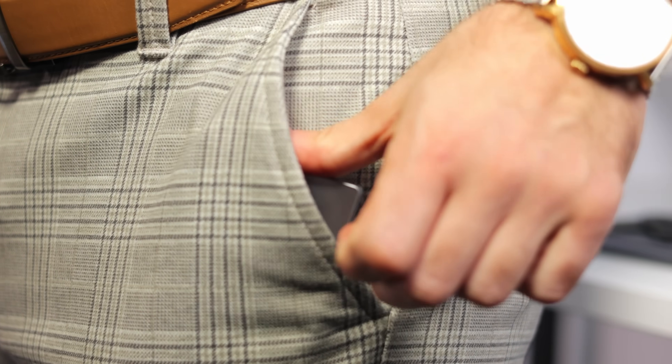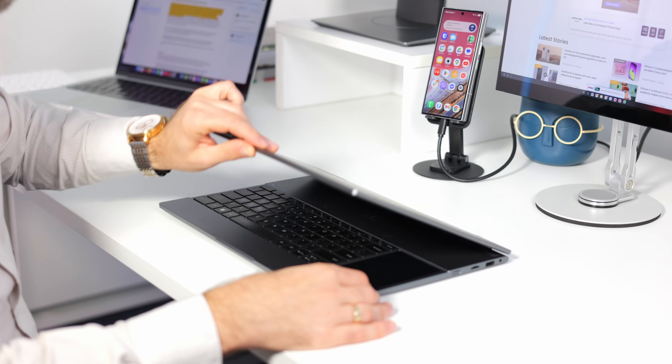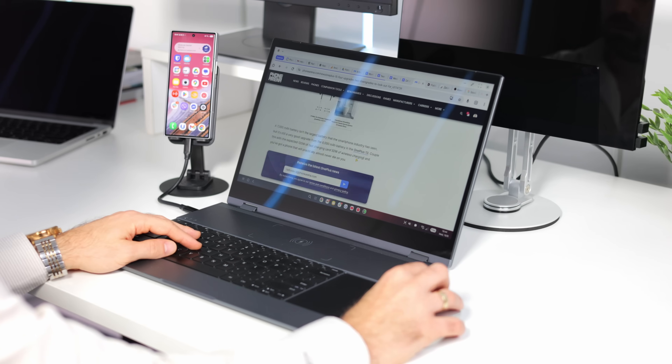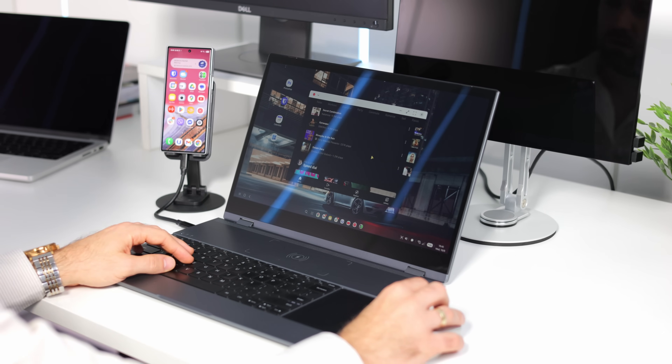Even if you decide to keep your PC as your primary computing device, it's great knowing you already have a replacement mini PC in your pocket that you can plug in at any time for real work. Aside from that, there's a new category of products called lap docks — essentially a laptop without the internals, meaning no chipset, because the phone provides the smarts.